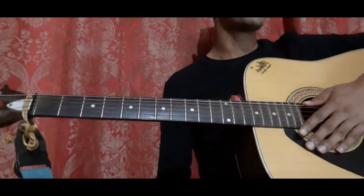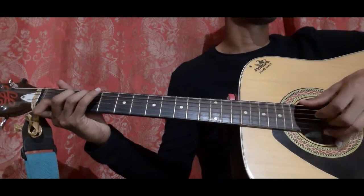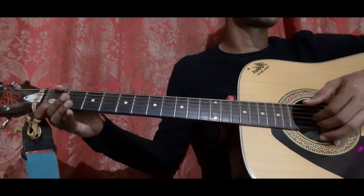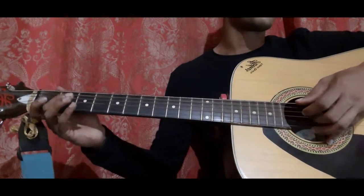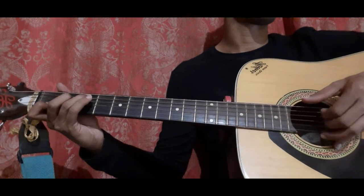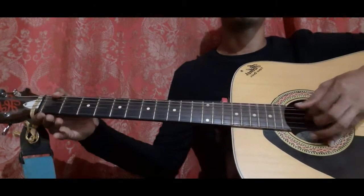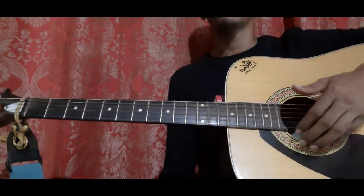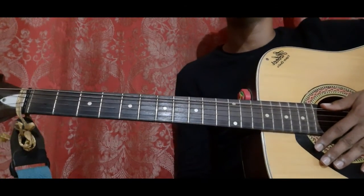Let's do it from the first bar right until the eighth bar: 1st bar, 2nd bar, 3rd bar, 4th bar, 5th bar, 6th bar (same as 1st bar), 7th bar (same as 2nd bar), 8th bar. That's an easy fingerstyle — just practice and learn it.